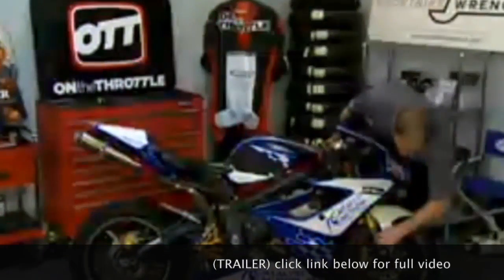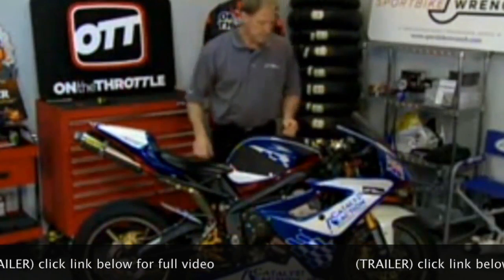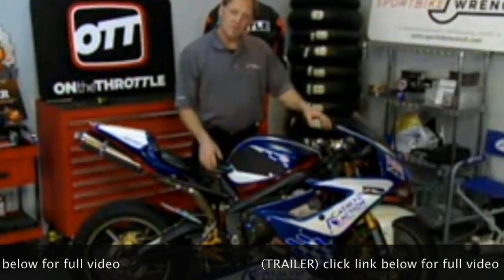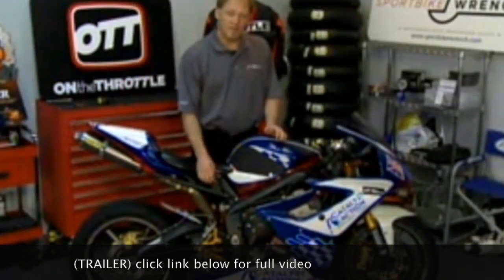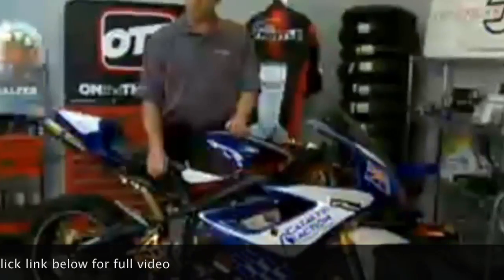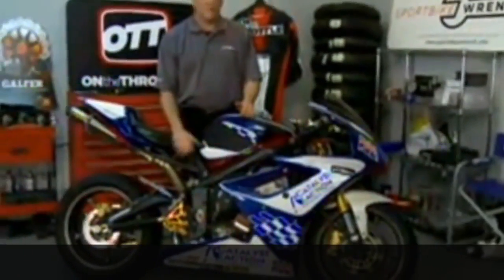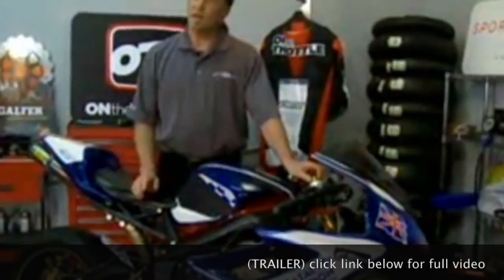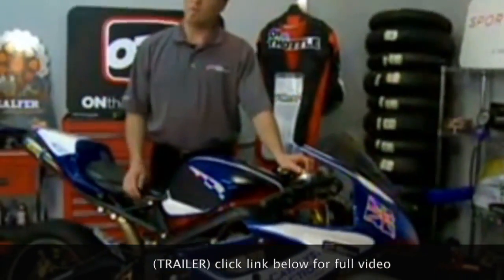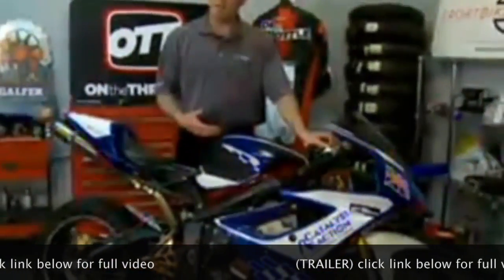Now we're back with my own personal bike, which is a Triumph 675. The difference here between the stock bike: we have a three-way adjustable Elka shock, which has high and low speed compression, preload, rebound, and ride height. The front forks externally look stock, but internally they are a GP Suspension 25mm kit that has been re-engineered for the tracks here in Northern California and for my riding style.